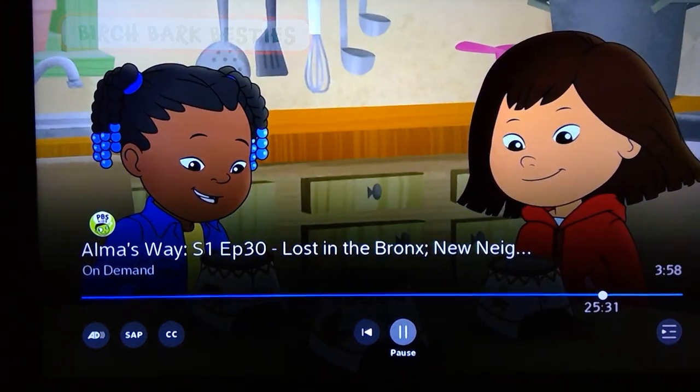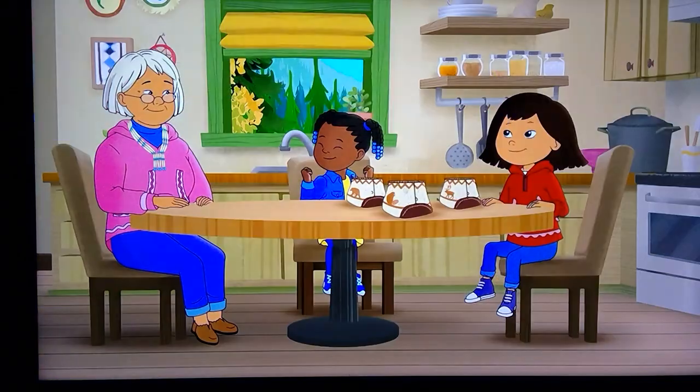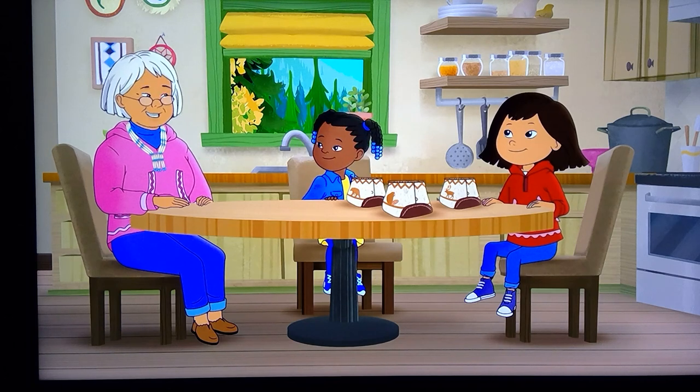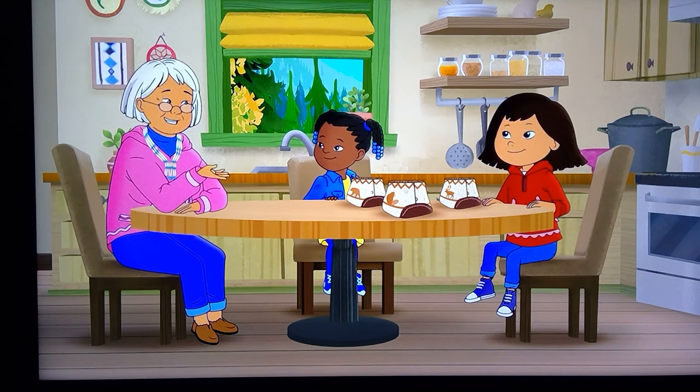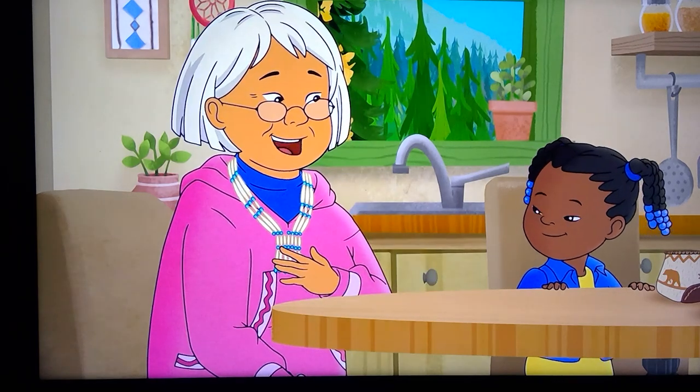Whoa! Auntie Mitch, your birch bark baskets are so beautiful! I like the way they're stitched together. We stitch them with spruce roots. I learned from the best — my mom and my grandma.